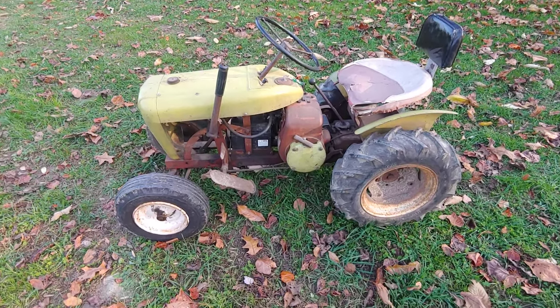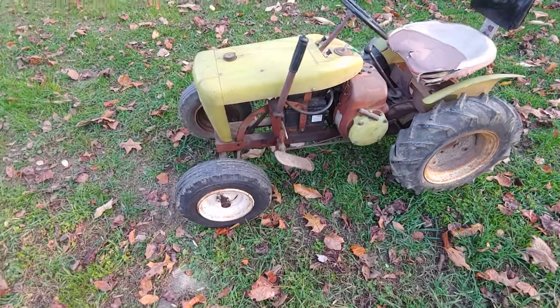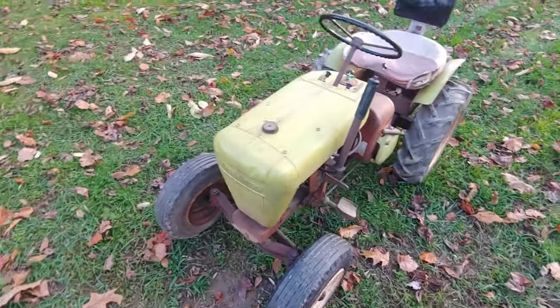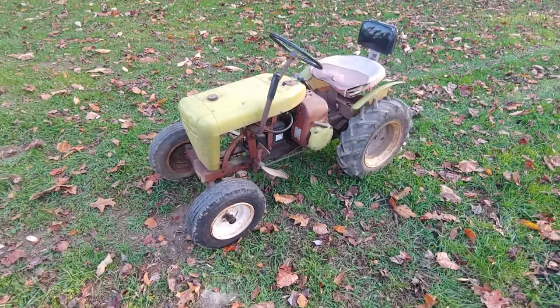This is really one of the smaller ones that Wheel Horse had. A lot of people like it because the hood's round. As for why it's green — his grandfather painted it that way and it's been like that for a while.